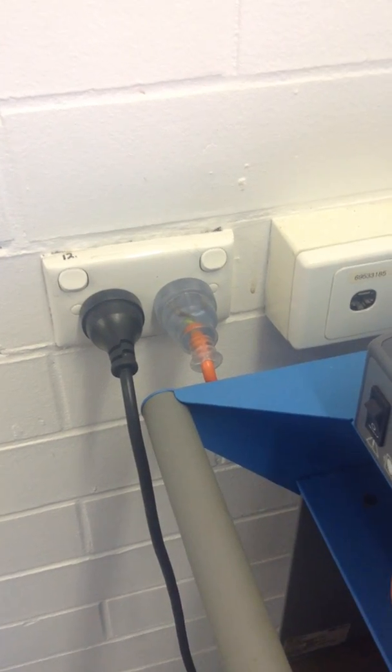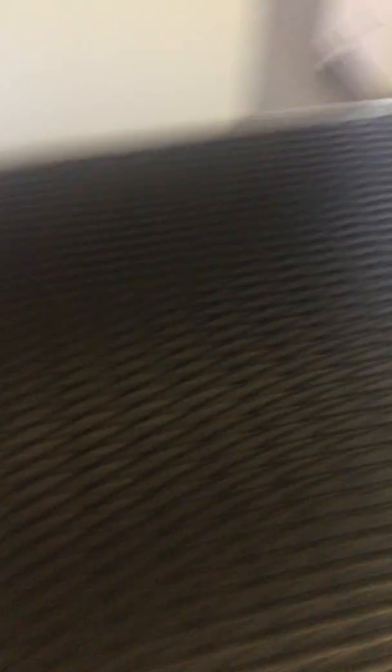So now I'm going to clean these light switches off. I've got my paper towel. I'm just going to grab my F10 bottle, which is over there, and spray it.